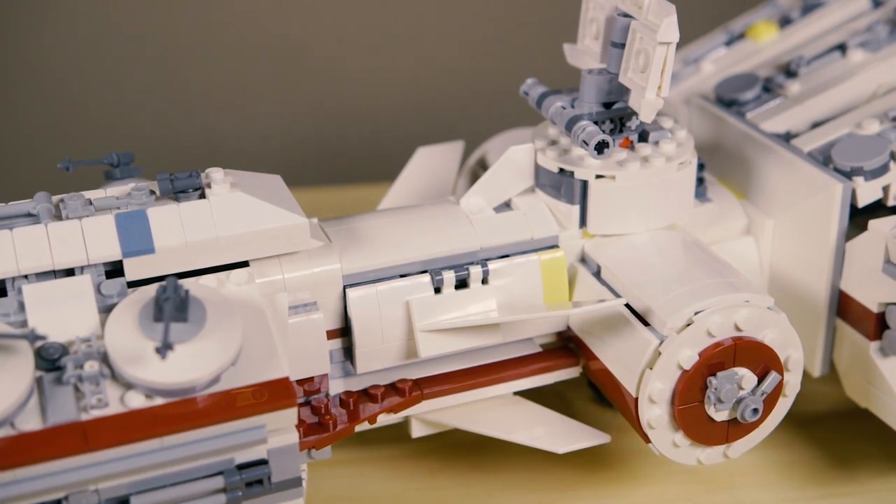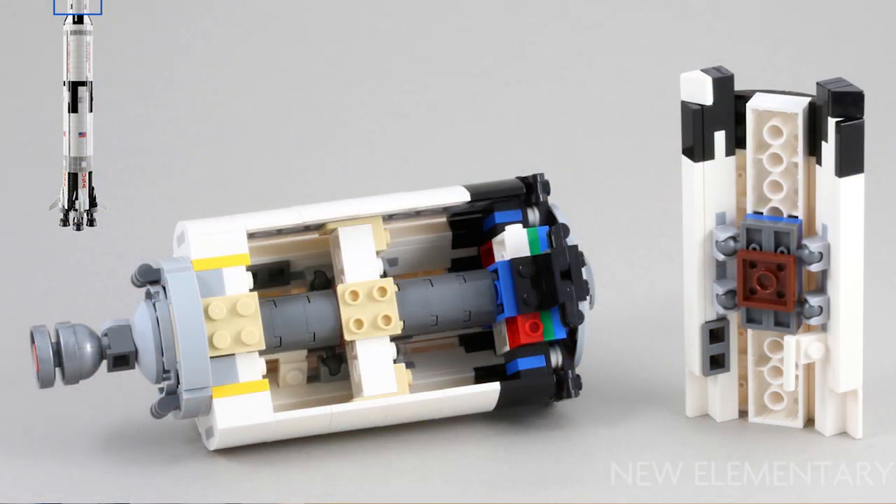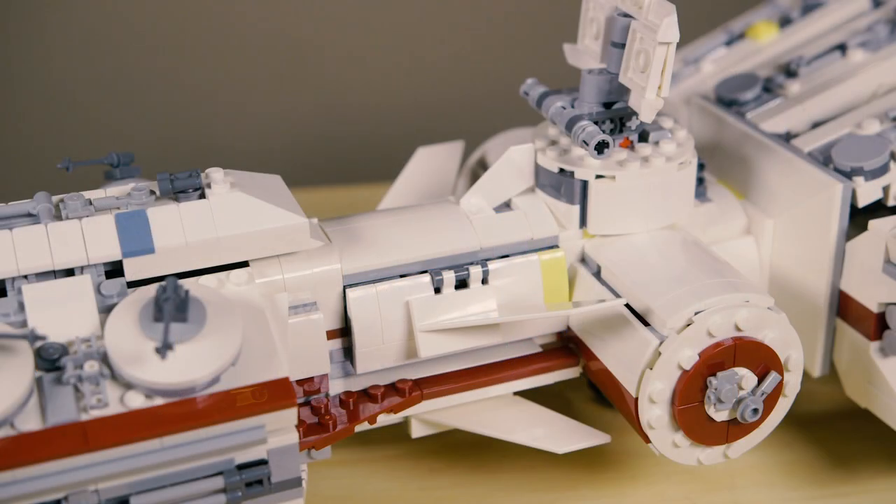What amazes me is this isn't a problem LEGO is stumped on — they've actually found a solution to it in several other sets, most notably the Saturn V rocket. That rocket has a massive fuselage using the same curved slope technique, and as it narrows toward the top it uses different pieces on the inside so you don't have those gaps on the outside. I wish they had employed those same techniques here. It seems counterproductive to fix the gap problem in one set and then continue having it in future sets. In my opinion, that technique flaw makes this the worst part of the set.